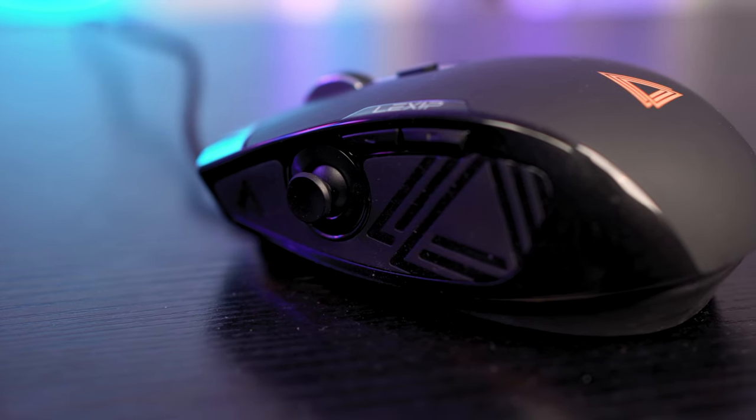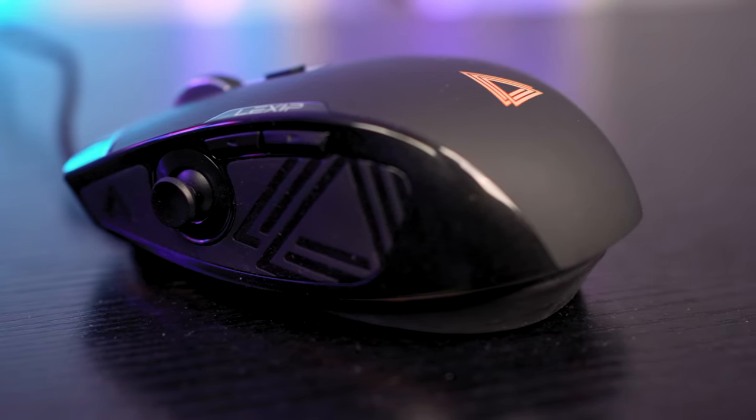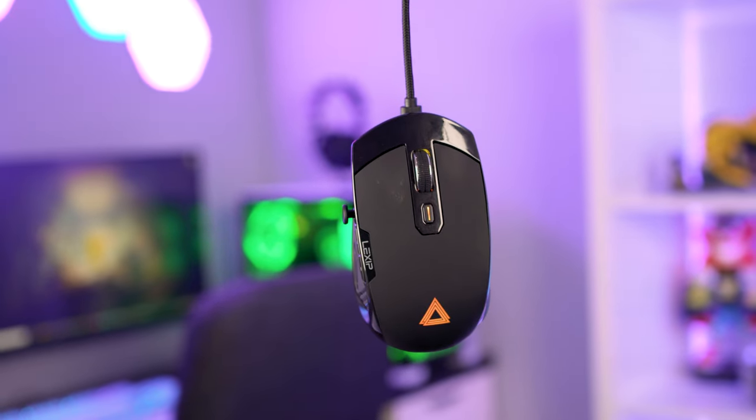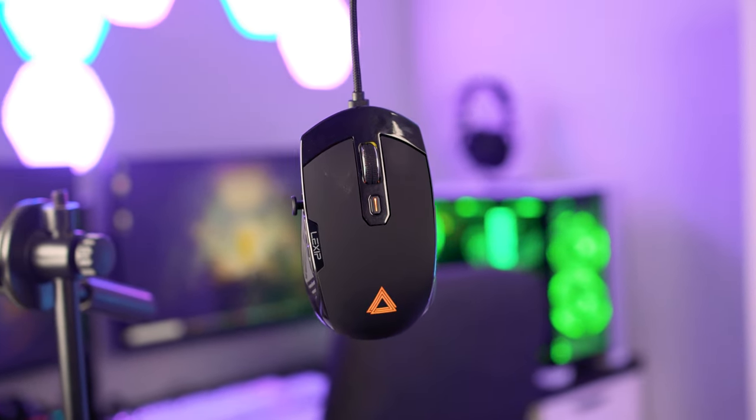If I was being picky, I would have liked the joystick on the left to be a little closer to the rear of the mouse. It was quite hard to put the center of the stick under the center of my thumb — I had to resort to using my thumb tip to actually move it. It's a very small thing though, and it didn't really ruin my experience with this mouse at all.